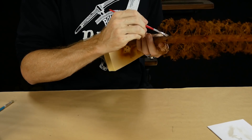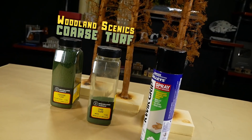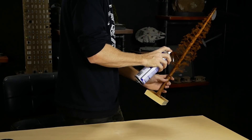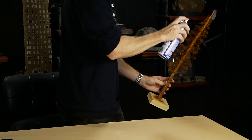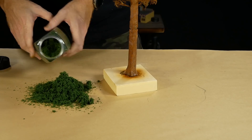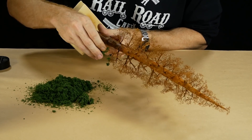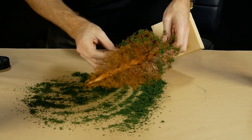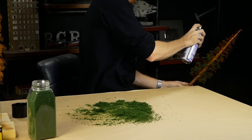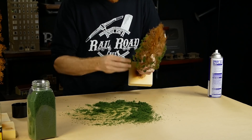Woodland Scenics medium green coarse turf is used for the leaves. The branches are sprayed with spray adhesive, doing my best to only apply the glue to the branches while avoiding the tree trunk. The coarse turf can be gently pressed onto the branches — remember to be gentle as the branches are quite fragile and easy to break. Depending on the density of foliage you want, you may need to do additional coats of glue and coarse turf — I ended up applying a second layer to get the desired look.